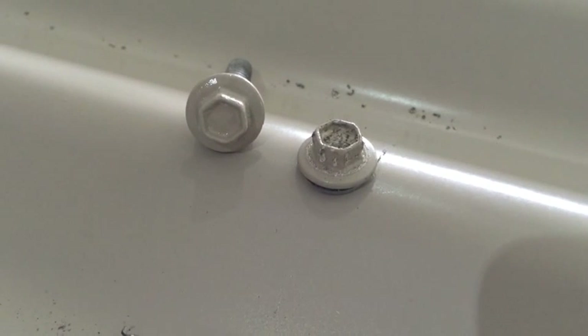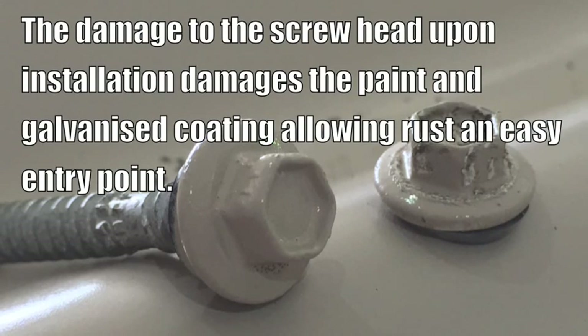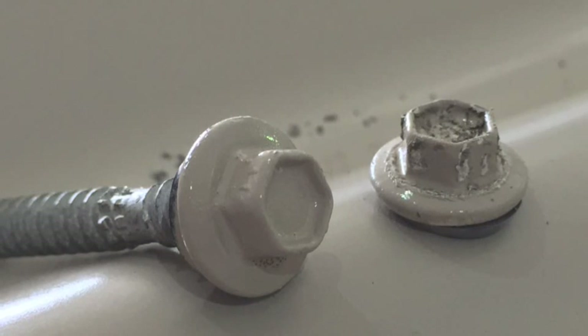The damage to the second screw is consistent with the first. As you can see from this before and after photo, the damage to the screw head upon installation damages the paint and galvanised coating, allowing rust an easy entry point.